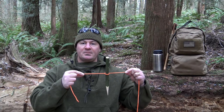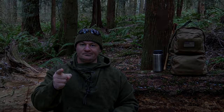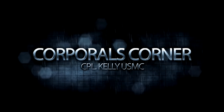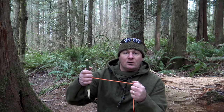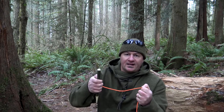Welcome to Corporal's Corner. Today we're going to talk about basic uses for the Marlin Spike hitch, so stick around. The Marlin Spike hitch is basically used to attach a spike or a toggle to a piece of cordage in order to form a T-handle. However, the hitch itself can be used for several other knots, so let's check it out.